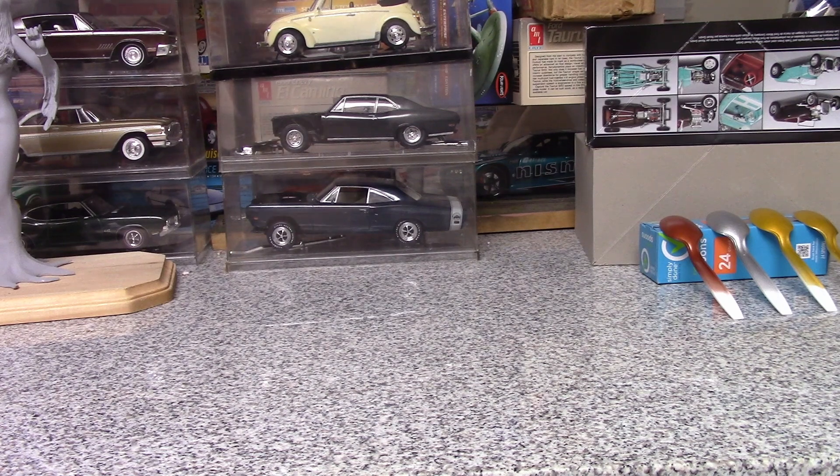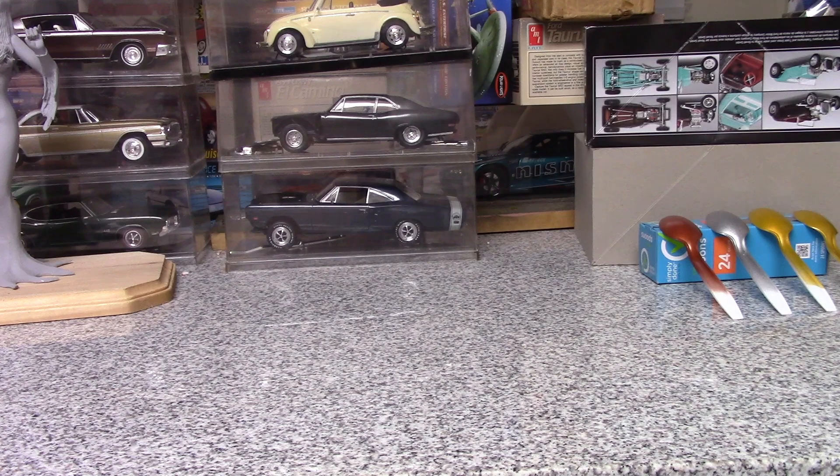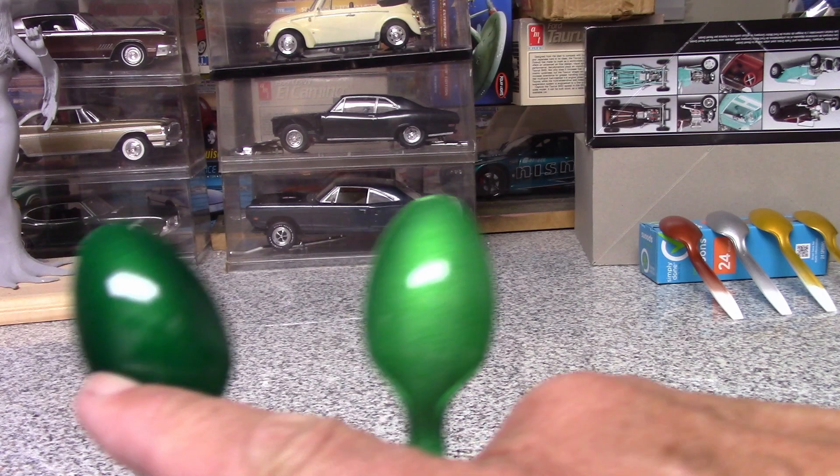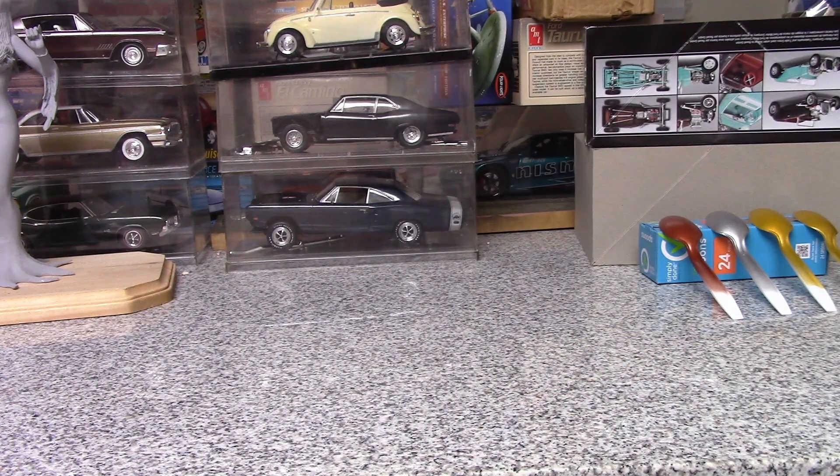I'm looking forward to building it again. I went to the hobby shop today to buy some supplies — I bought a bunch of paint trying to resupply what I used on the 29 Revell Roadster, but they didn't have any of the lacquers I needed. The closest I came to the mystic emerald was this custom green metallic flake, and I also found a can of Inca gold.